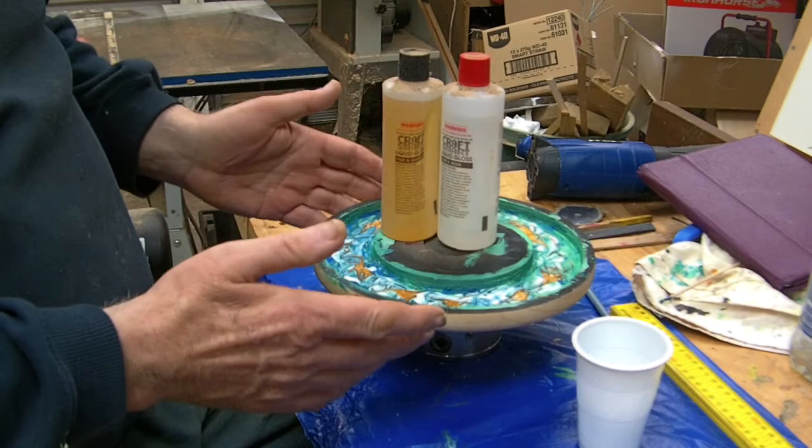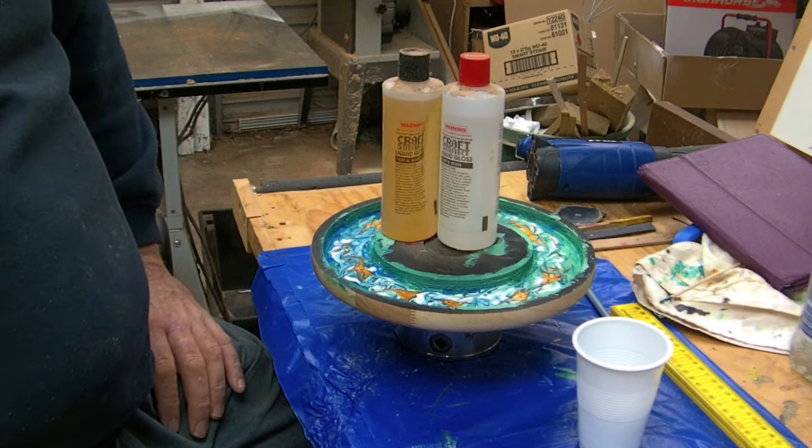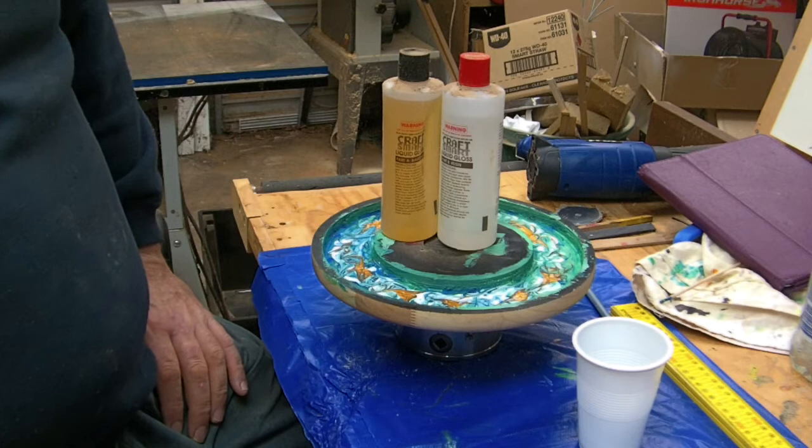We're going to mix it up, pour it in, and I'm going to take this inside to a controlled environment where the heat is going. In this cold winter, hopefully it'll set. I don't really know how it's going to go, but we're sure going to find out.